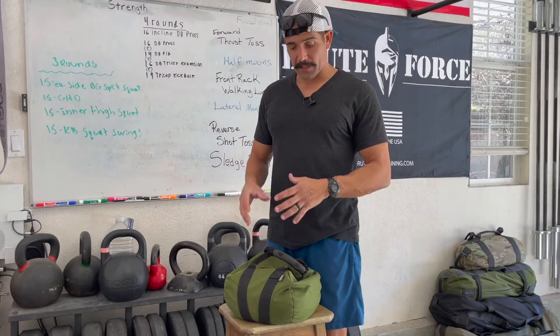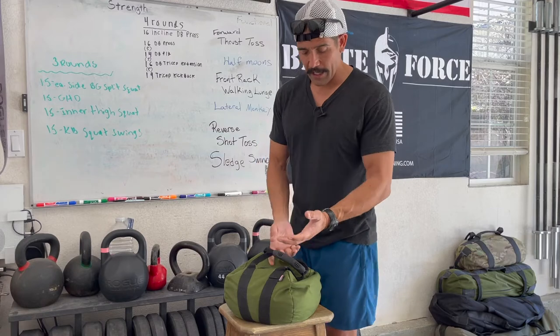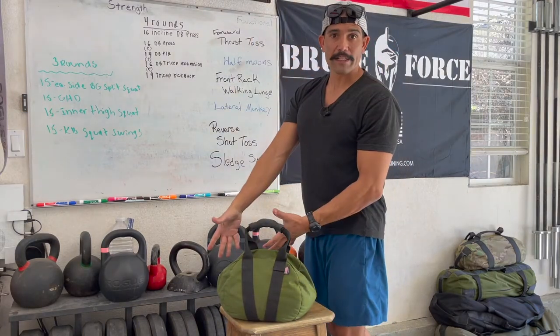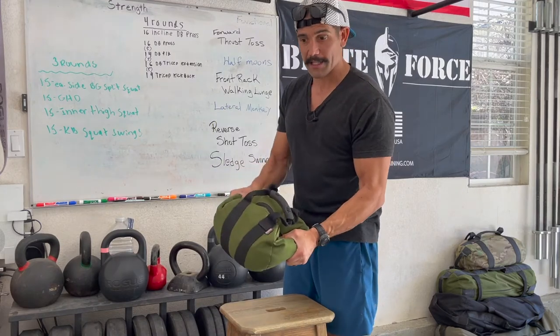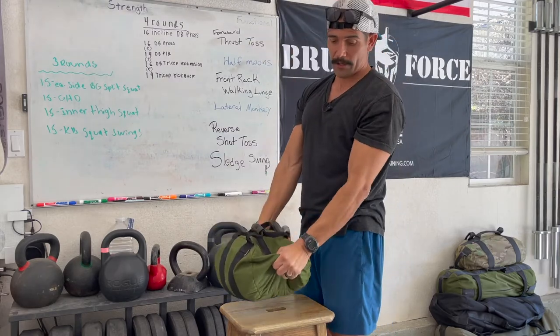Another movement that's great for the sandbag that you would never do with a kettlebell or dumbbell is a simulated sledge swing. A lot of people use sledgehammers to hit a tire, but if you just have the one sandbag, or you're at a place where you don't have a sledgehammer or a tire and you want to practice that swing, you can easily do this with the sandbag. Grab it by the handle, rotate and swing, throw it down on the ground, pick it up, swing the other way — just like a sledge swing. Or if you have no handles, just grab the sides of the bag, rotate around, swing it over, and slam it down like you would a sledgehammer.